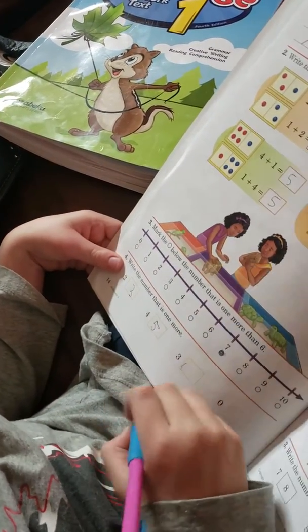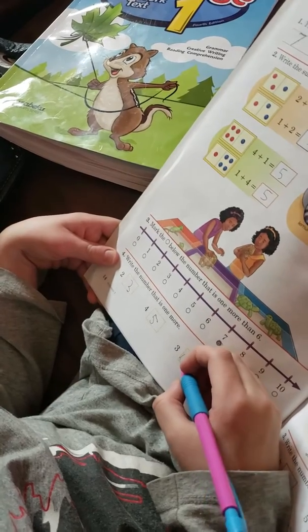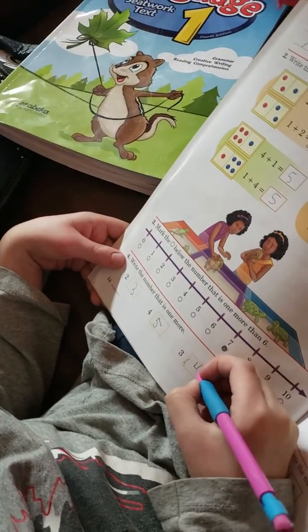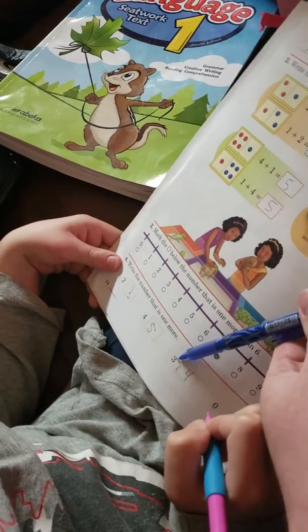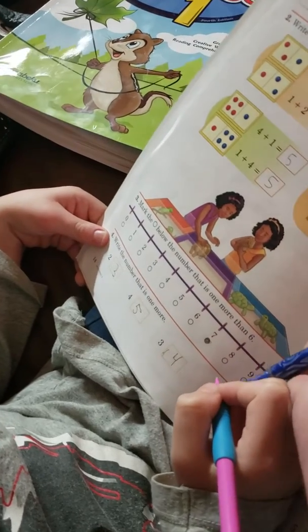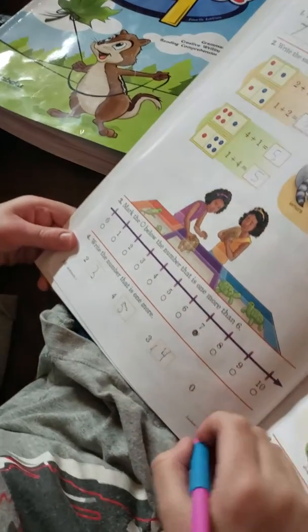And what about one more than — what number is that? What number is it that you're doing, Junior? Four. And it's one more than what? Three. Okay, and your next one. What's one more than zero?